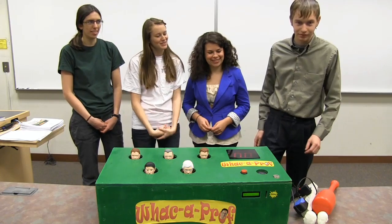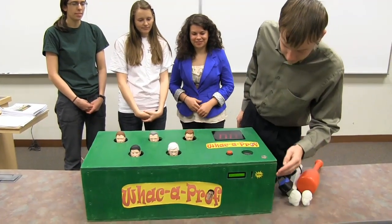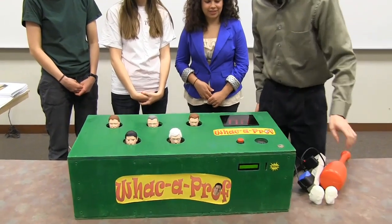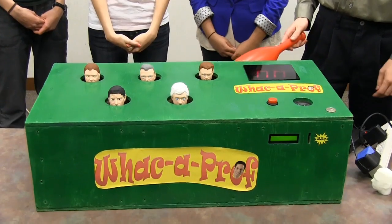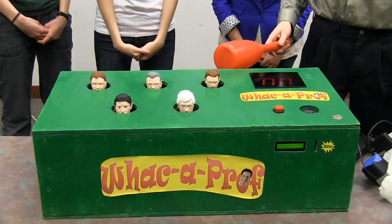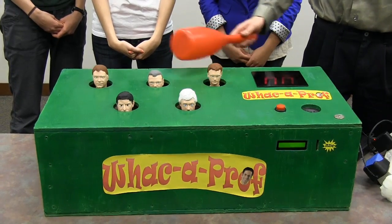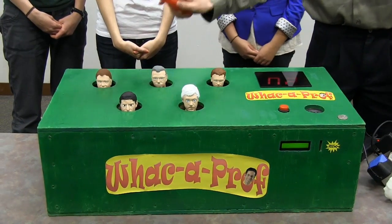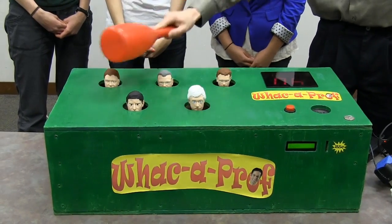Clayton's going to demonstrate for us. Five. Four. Three. Two. One. Five. Oh, the hair.